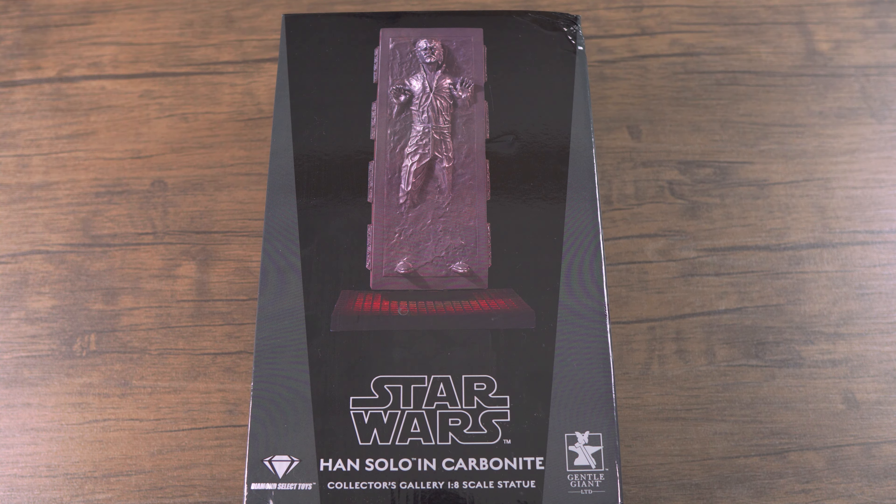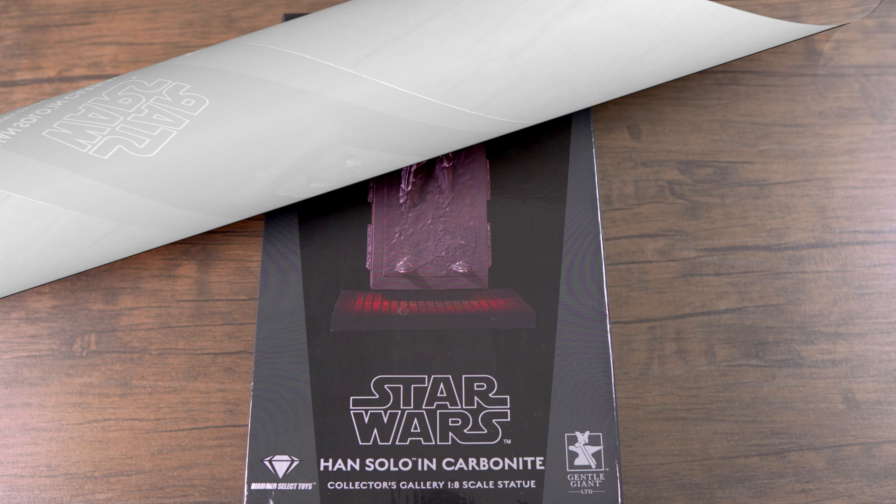Before I get into my unboxing and review, I just want to give a quick shout out to Zack from Diamond Select Toys for making this review possible. I will also be giving away this statue, so if you want to win it, please stay tuned at the end of the video. Alright, let's get straight into the unboxing.